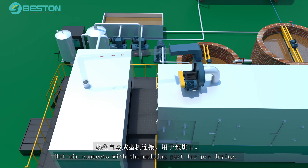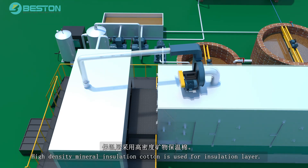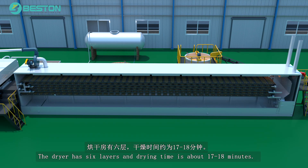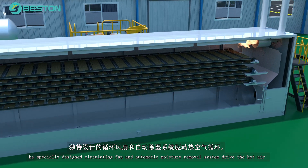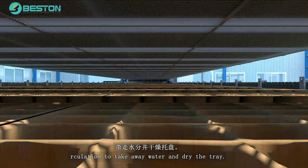Hot air connects with the molding part for pre-drying. High-density mineral insulation cotton is used for the insulation layer. The dryer has six layers and drying time is about 17 to 18 minutes. The specially designed circulating fan and automatic moisture removal system drive the hot air circulation to take away water and dry the tray.